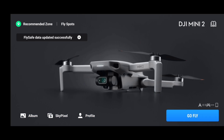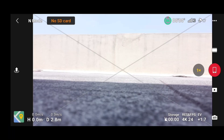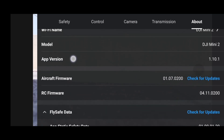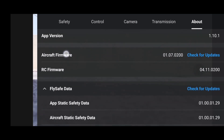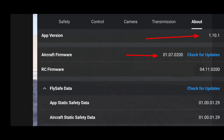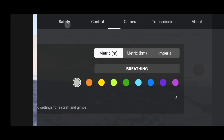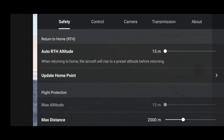Now we'll upgrade the DJI Fly app. Once the installation is complete you can open the DJI Fly app. In the about section, aircraft firmware is at the latest — 01.07.02 — the RC firmware is also latest, the fly safe database is also latest, and our app version has been upgraded from 1.9.4 to 1.10.1.